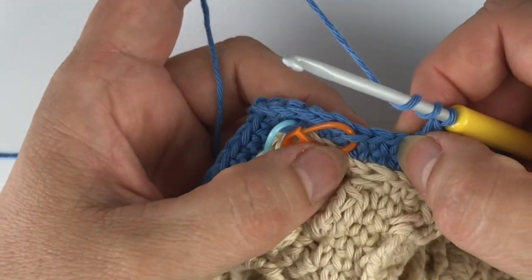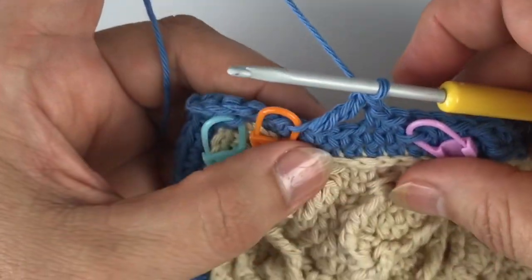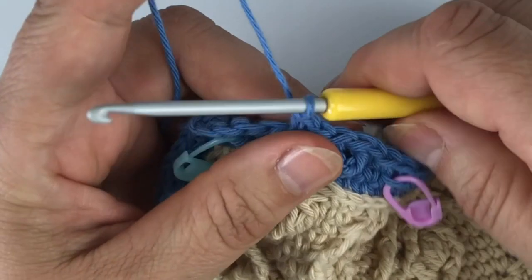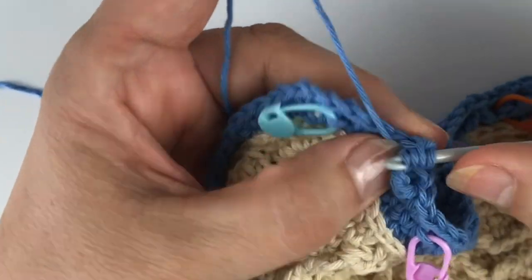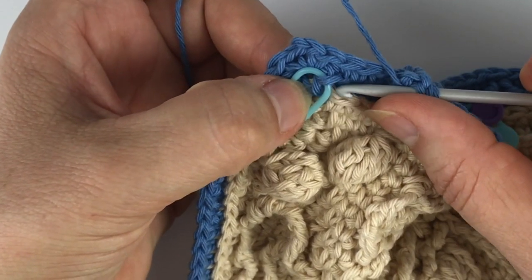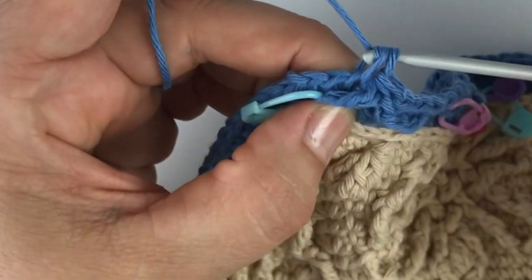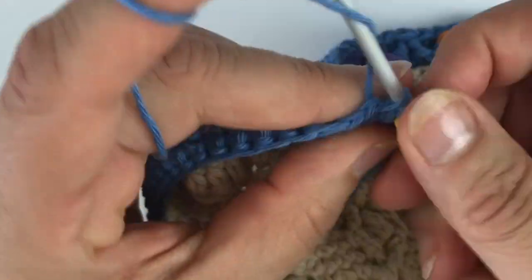Then another two single crochet. Now a treble forward — zero, one, two — into the front loop of the stitch one round below. Skip one stitch. Single. Single back loop. Single. And I go back with a treble leg of a two-together stitch in the same front loop as before. The next leg is a DC leg worked one ahead and two rounds down. Then together, skip one stitch. We've got two stitches left until we are in the corner. Single.